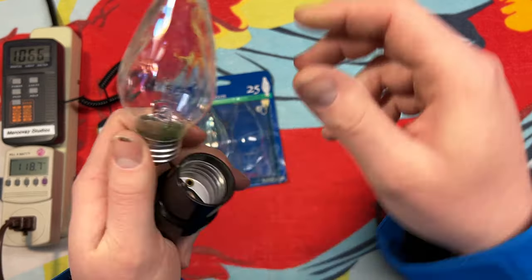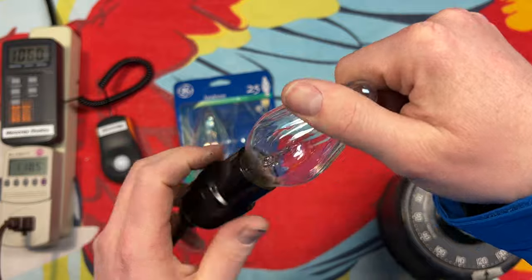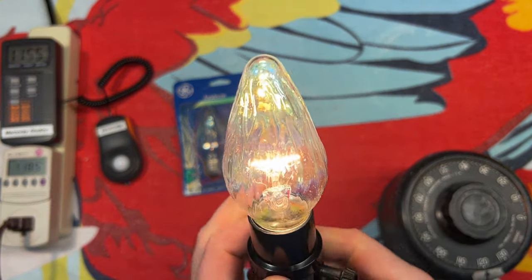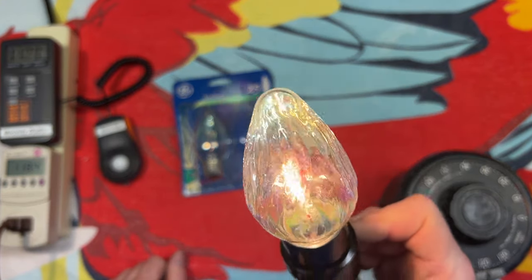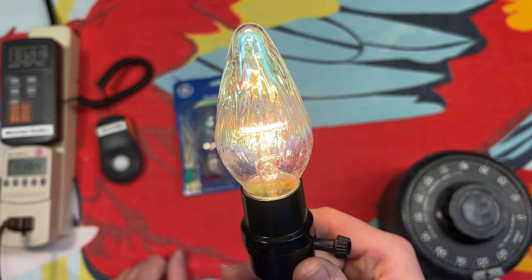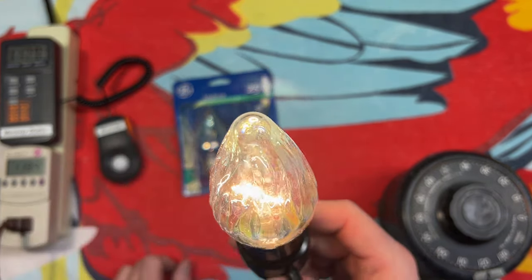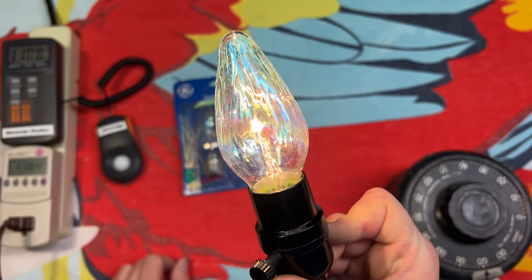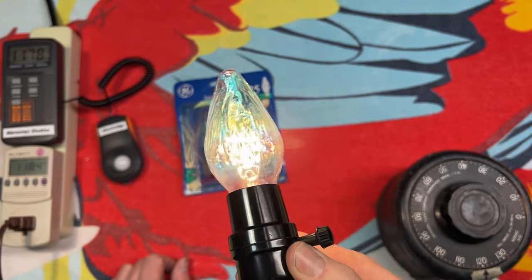Let's go ahead and put it into our socket here and turn it on. Ooh, now you can really see that shine of that iridescent look — that is awesome. I haven't seen one of these bulbs on in a long time, to be honest. You get that very nice look here at the top — the blue and green. There it is from the side. Awesome.